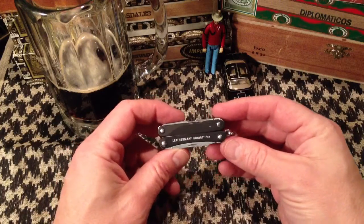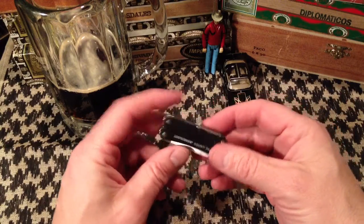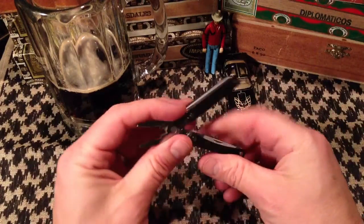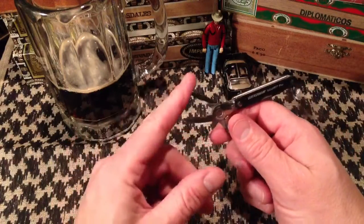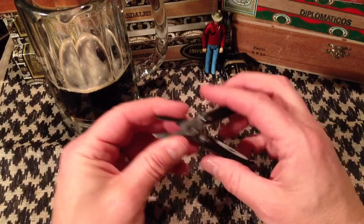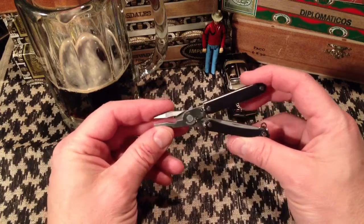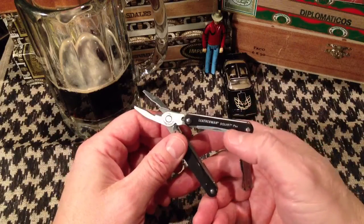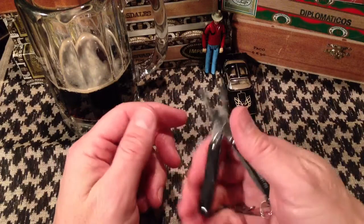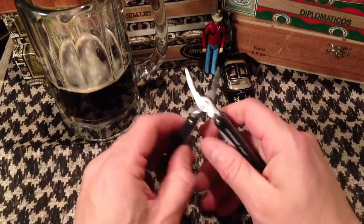Just an all-around awesome little multi-tool. What this has over the Micro — and why I got this instead when I decided I wanted something smaller — is the pliers. The Micro has scissors, and there's another Squirt version with scissors too. There's also an ES2 which is an electrician's version with wire strippers. But the PS4 — P stands for pliers, I'm sure — is definitely the one for me. I just really wanted pliers, same as I had on the Juice S2, because they're so useful.